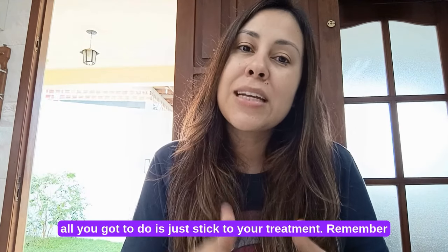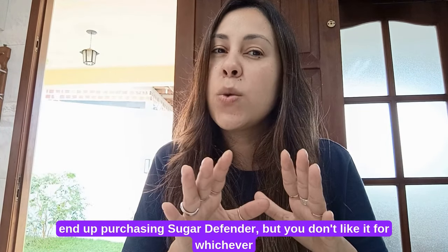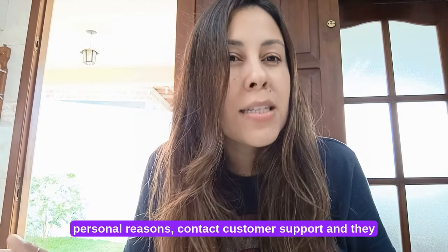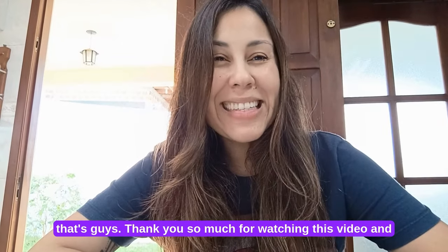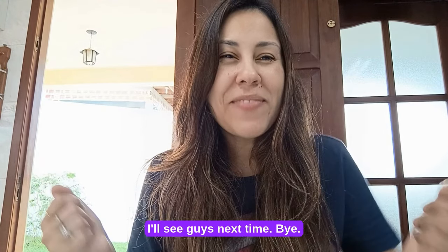All you've got to do is just stick to your treatment and remember to take it every single day. And in case you wind up purchasing Sugar Defender but you don't like it for whatever personal reasons, contact customer support and they will help you with a refund. Thank you so much for watching this video and I'll see you guys next time. Bye.